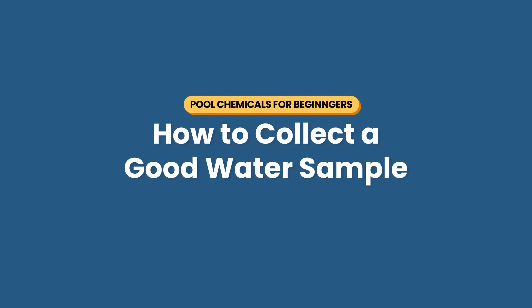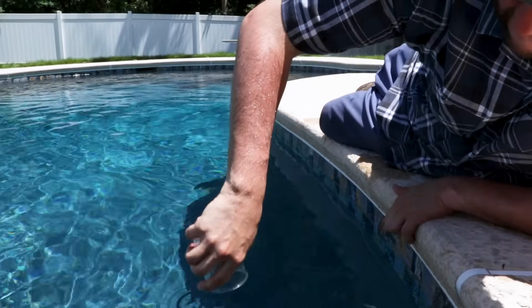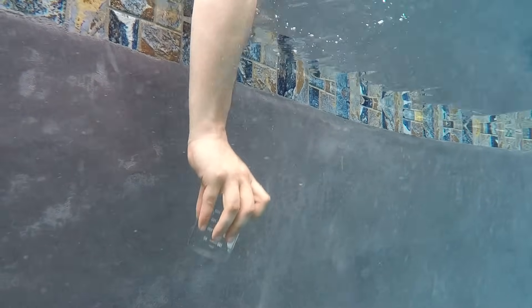Collecting a good water sample from your pool is important for accurate results. Using a clean cup, hold it upside down so that the opening is facing the pool floor. Insert the cup into the water elbow deep, and then turn it right side up to collect the sample. Just don't take your water sample near the skimmer opening or the return jets.